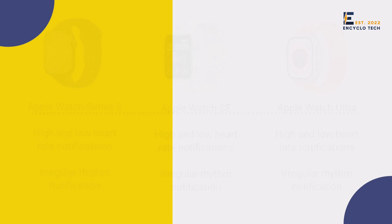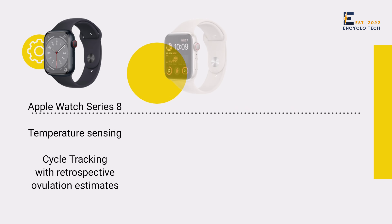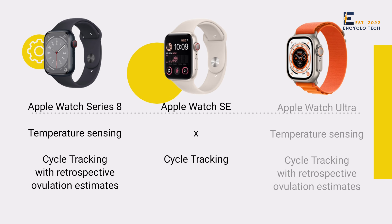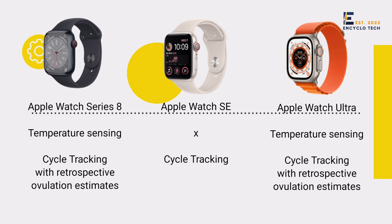Series 8 has temperature sensing ability and cycle tracking with retrospective ovulation estimates. Watch SA comes only with cycle tracking, while Watch Ultra comes with the same features as Series 8.